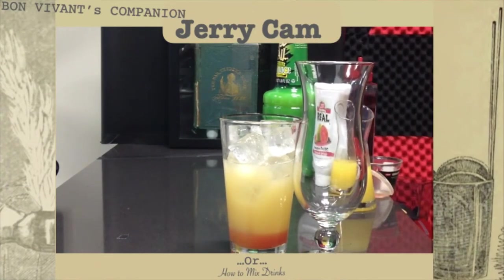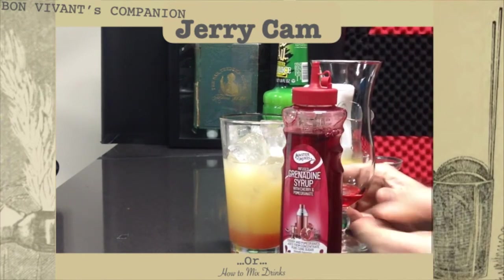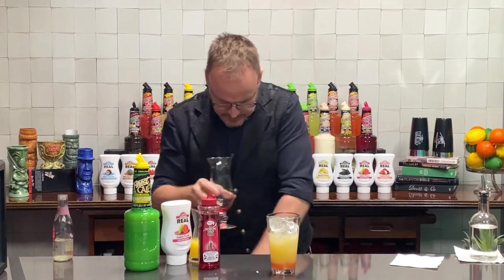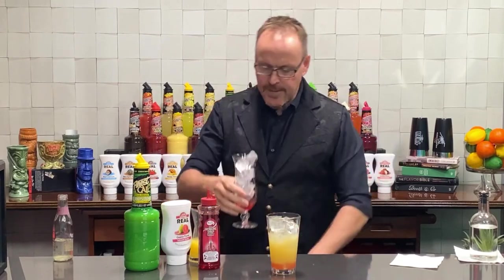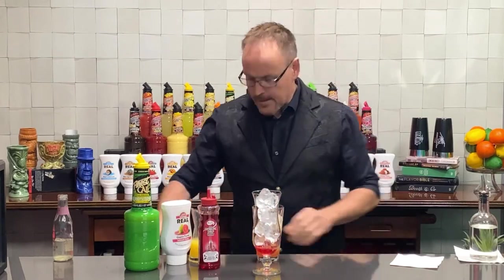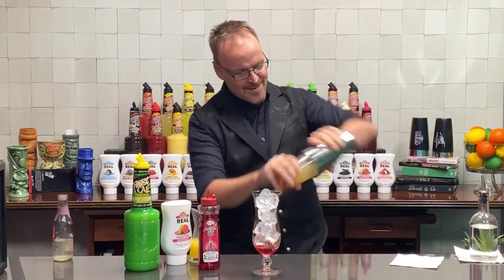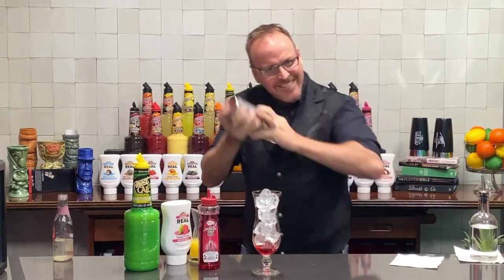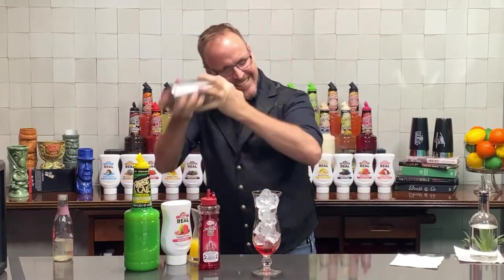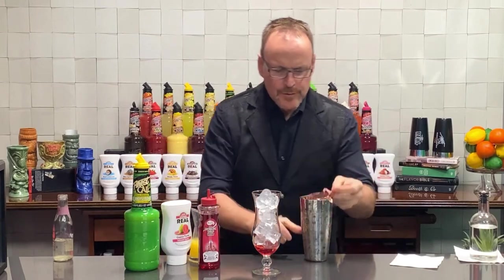Let me jump ahead just a little bit to my fun hurricane glass. Master of Mixes grenadine — pomegranate and cherry juice mixed with cane sugar — put that at the bottom of my hurricane glass. And using my Tom Dyer shaker tin, it's just for good luck of course. Here we go — shake that up! Giving it a great shake; that pineapple juice is frothing up nicely.